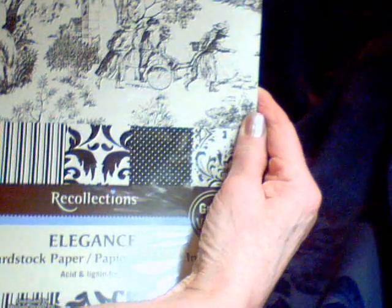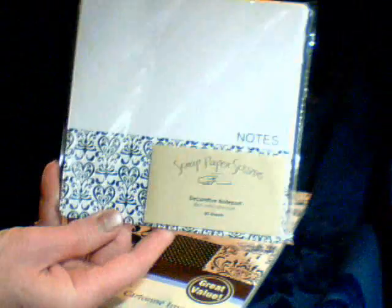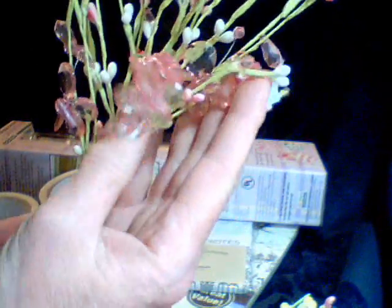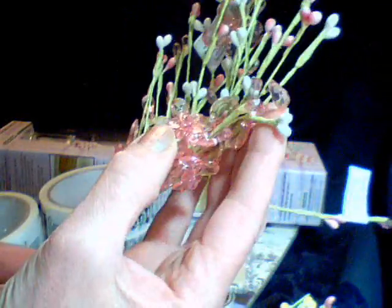Then when I was at Michael's, they had this new toile paper in the Recollections line. I had a coupon, so that was good. They had these little note packs on clearance for a quarter, so I got a couple of those. Then they had M-tape — I got a couple of those. Then I got a new embossing tool because mine broke. And then they had these picks with the butterflies — they were 50% off, so I got a couple of those. And I found this border there.